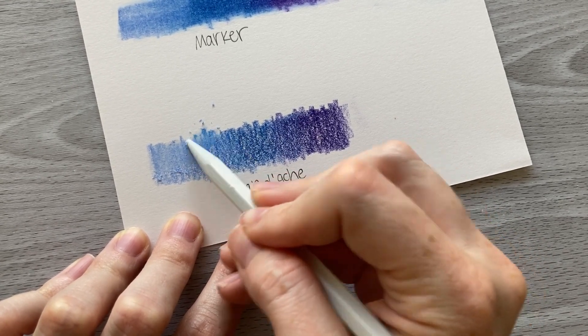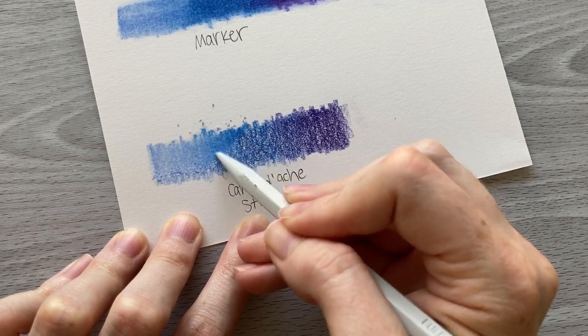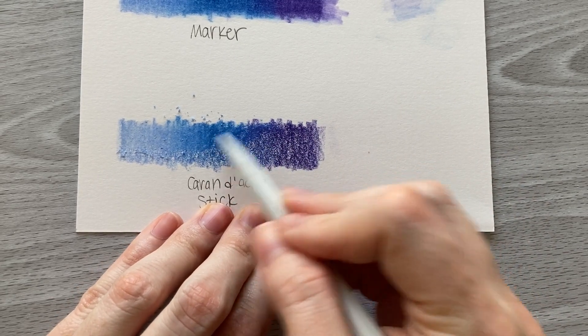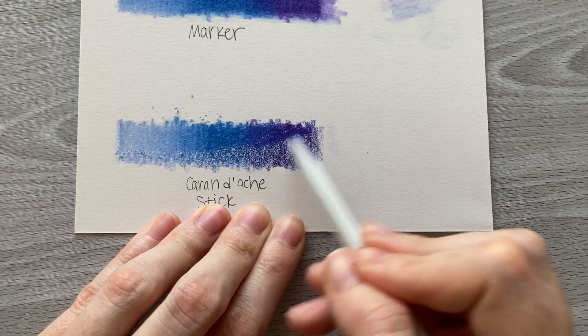You don't have to push very hard to get it to blend nicely. A little bit later I hold it more gently to the paper and just graze it over the top, and it actually blends really really nicely. It smooths everything out and brings that color out really really well.